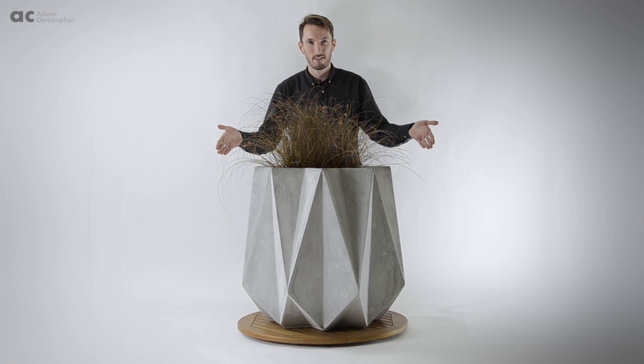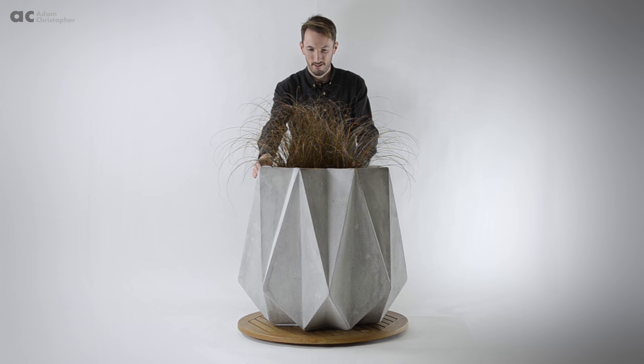Hi, my name is Adam Christopher and you're looking at my Cronin 65 Garden Sculpture Planter. This is the grey colour option which is made from a fibre reinforced concrete.